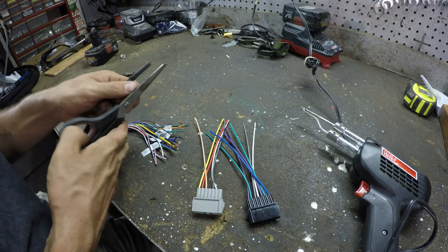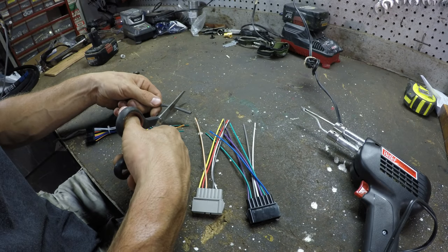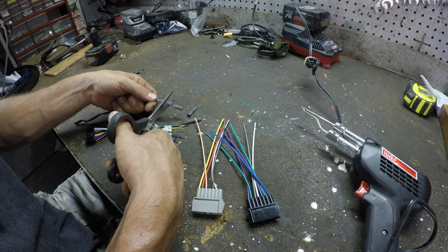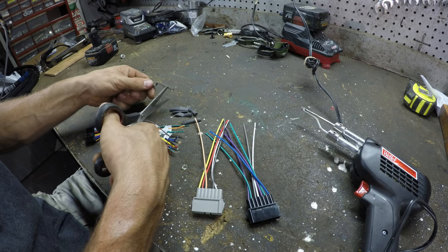I'm kind of tempted to use wire nuts, but you know, the only way it ever works and stays working is to solder wires. So I'm just going to solder all these. I hope the labels are correct — I guess we'll find out.